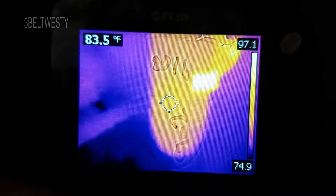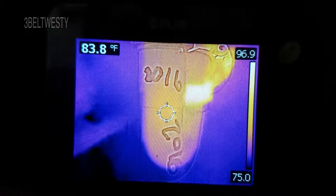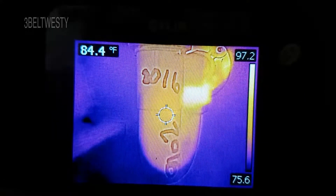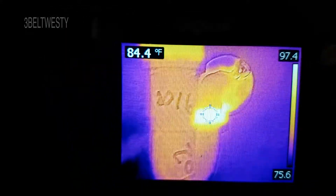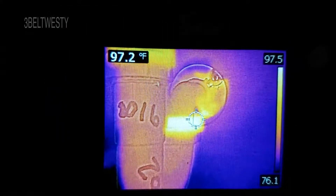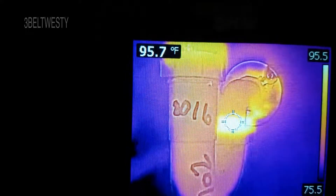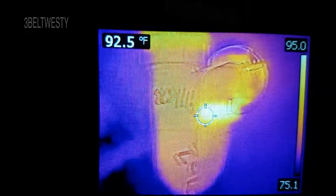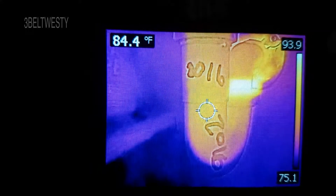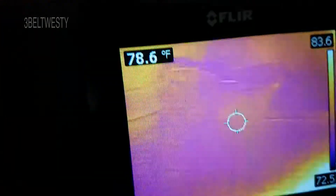The groundwater temperature here on the Mississippi Gulf Coast is probably fairly warm, so it might be close to 80 degrees. If you go around and look at some other stuff here you can see that as well.